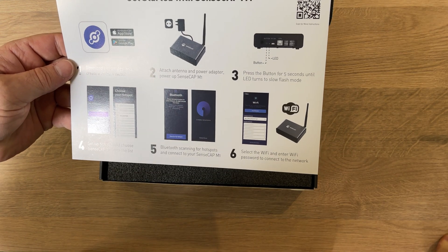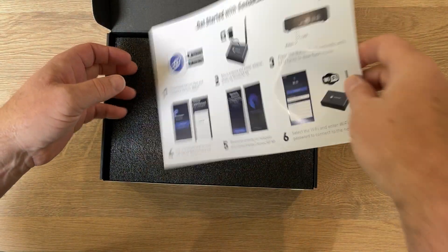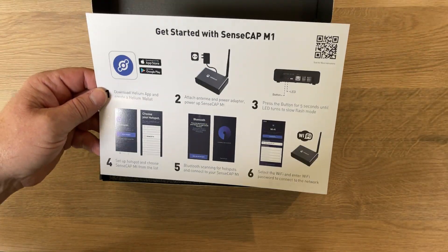So on top we've got the Getting Started Guide, which has just six steps to getting started.